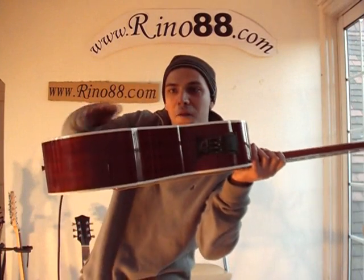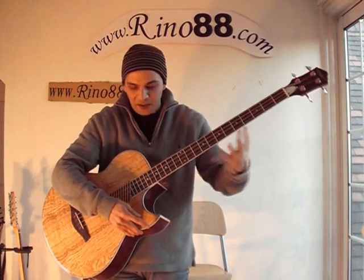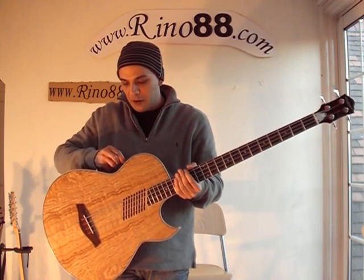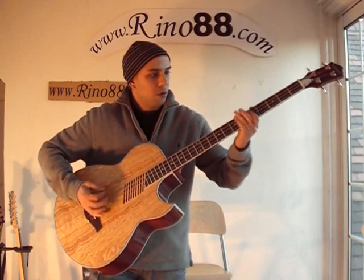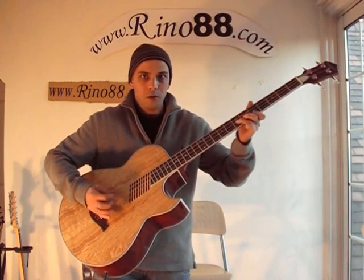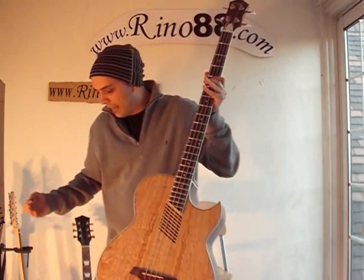It's got a curved back so it's better full of sound, and it's a full-size big bass guitar. If we plug it into an amplifier and increase the volume on the pickup, you can get the sound like that.